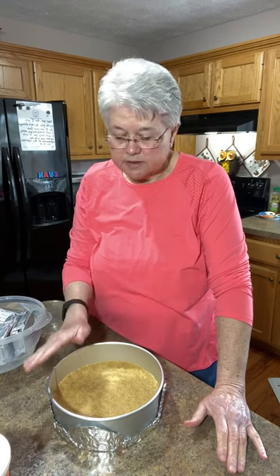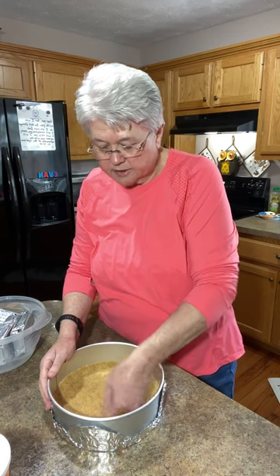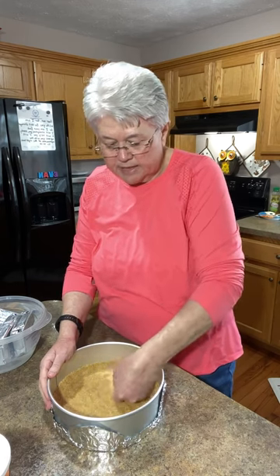You don't want to leave the crust in too long. Get it out and let it cool before you even start the cheesecake batter — you can't pour batter on a hot crust. It could be a little warm, but not hot straight out of the oven. Put it in for about seven or eight minutes, take it out, set it on a cooling rack, and then start putting the cheesecake batter together.